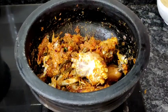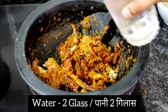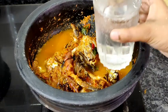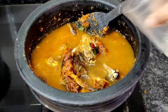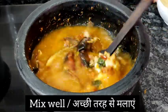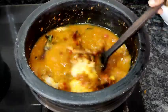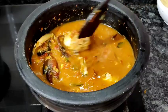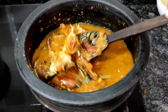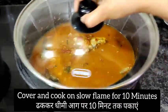We'll first cook the crabs on low flame so that all the delicious masala and juices get inside the crab — let the crab soak up all the gravy. That's why we are cooking on slow flame first. Mix well after adding the water, then cover and cook on slow flame for 10 minutes. This will make the crab very flavorful and yummy.